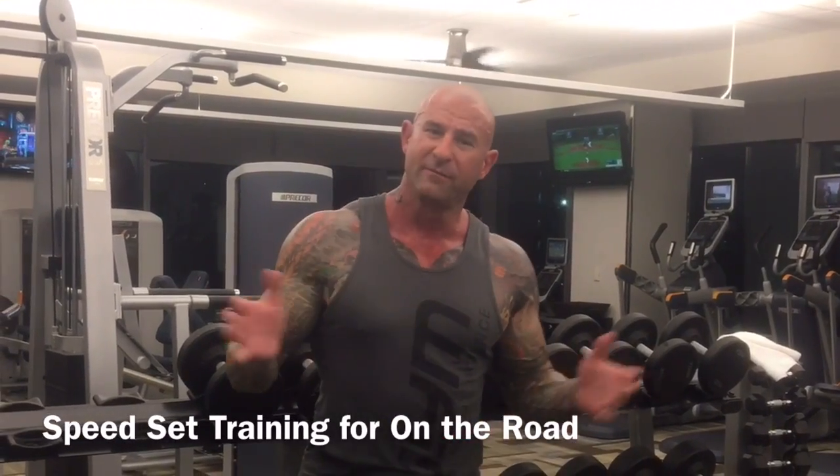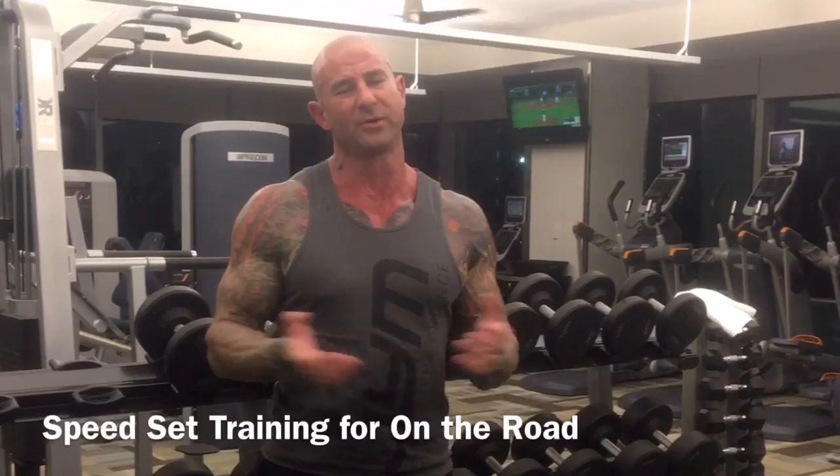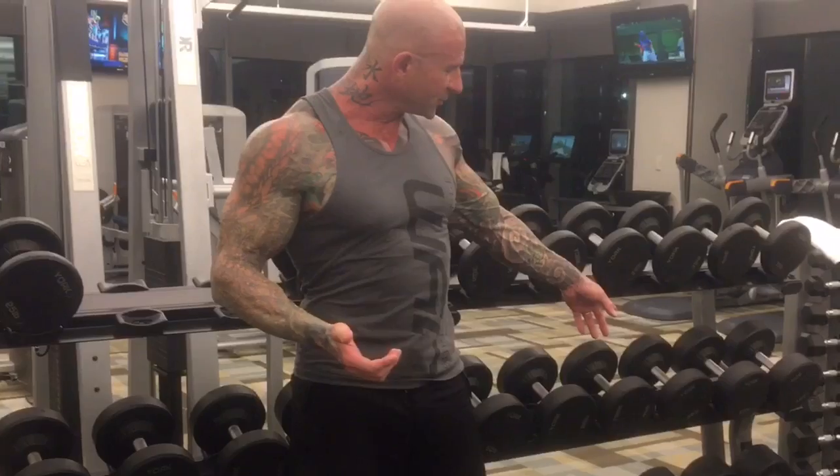In this video, I'm going to give you a tip for when you're on the road and traveling. As you know, I'm on the road a lot. I'm in hotel gyms. Luckily, I'm at the Fairmont here in Pittsburgh — this is a great hotel. Dumbbells go all the way up to 100 pounds. Typically, you're not that lucky. You only see dumbbells maybe up to 50 pounds in most hotel gyms, if that at all.